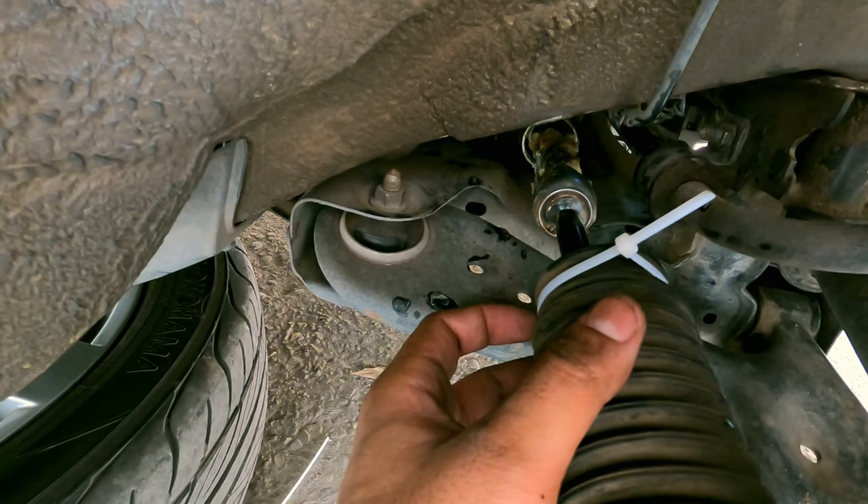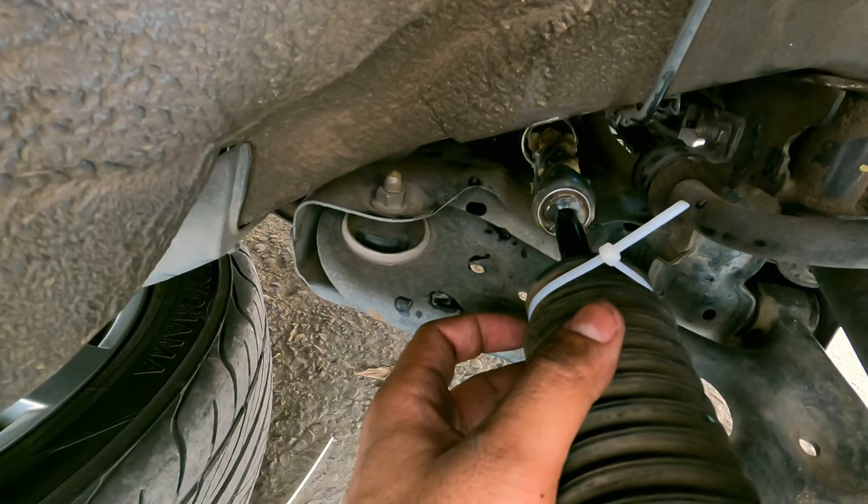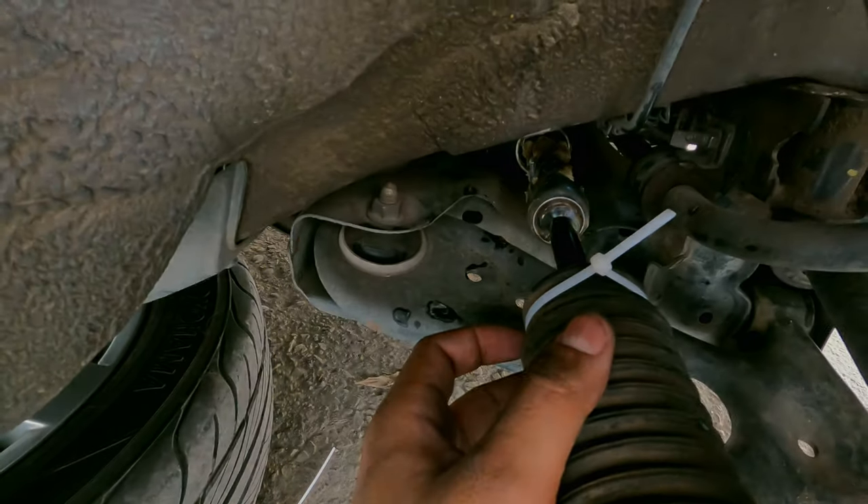It will be much better to grip it this way compared to trying to put the zip tie in position after placing the boot back on.